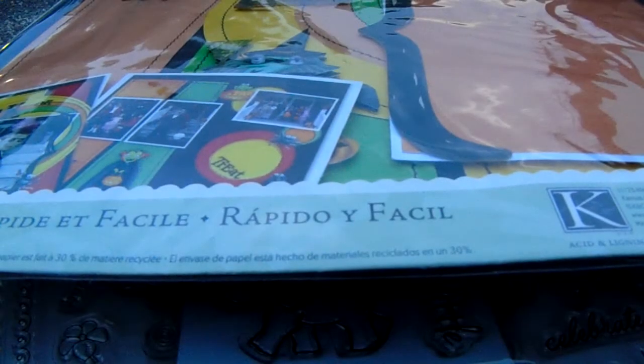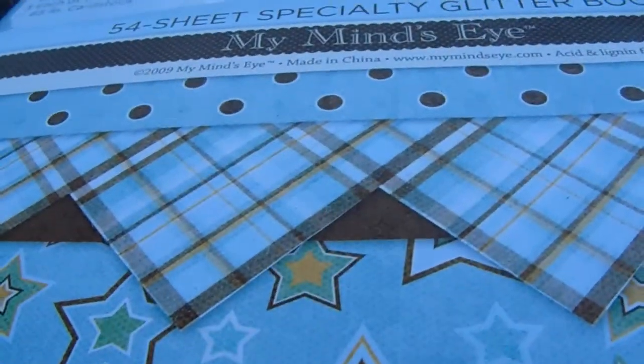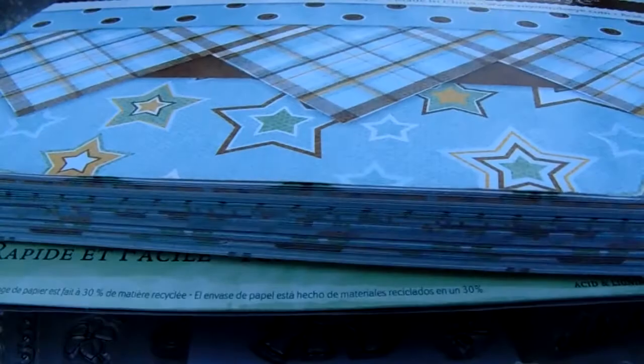This one is for boy or girl, and then this one is a page kit for trick-or-treat, and then this one is a boy kit. It is brand new, never used.